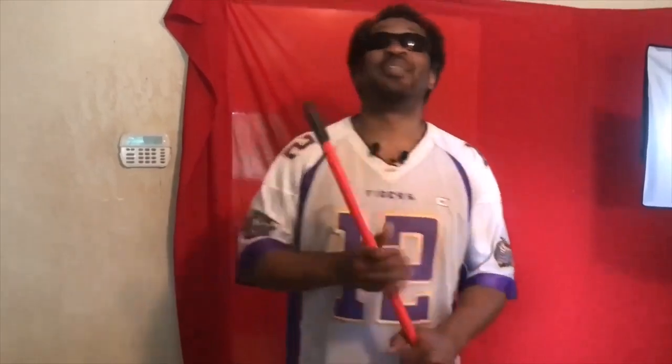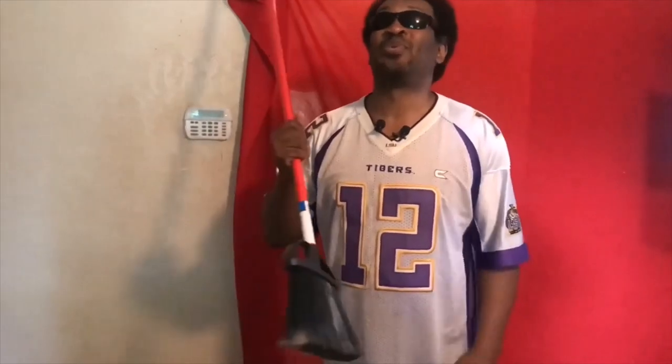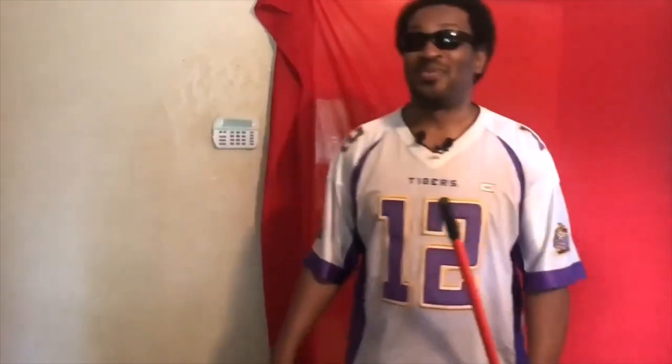Today I have a broom in my hand — for those who can't see — and I'll be showing you how blind people actually sweep. Blind people live on their own; a lot of them do, and they want to learn how to keep their house clean. I've been notorious for keeping my house clean, and I've been living on my own for a long time.